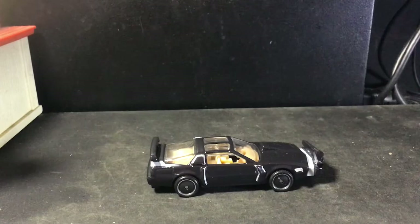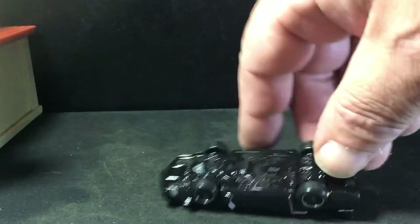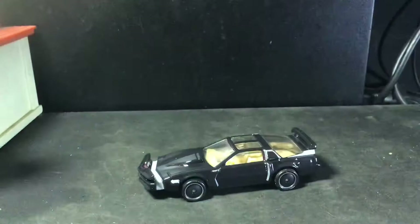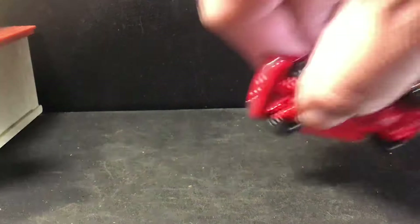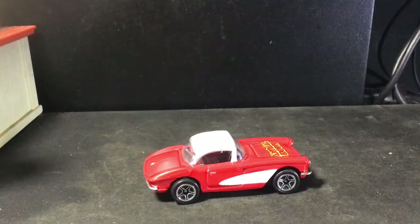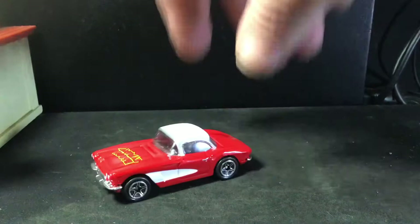It's got the tan interior, got that charging front end bumper. It feels like it's got rubber wheels. Pretty cool — clear on top. There's your base with detail. There's another one — this is from the Animal House movie. It's basically about a bunch of young college kids getting drunk and causing shenanigans. So here it is — a nice little Corvette with a red plastic base.